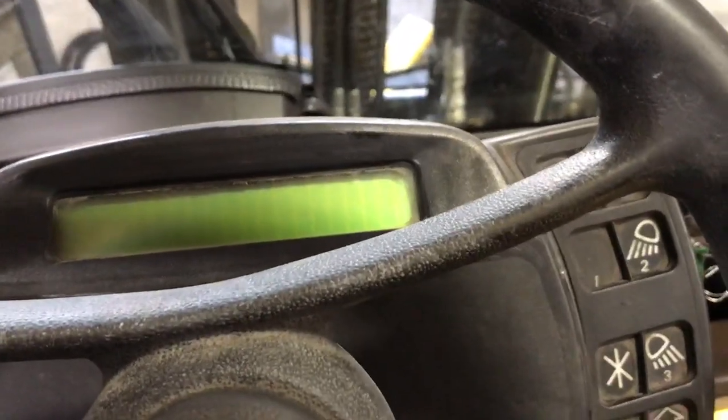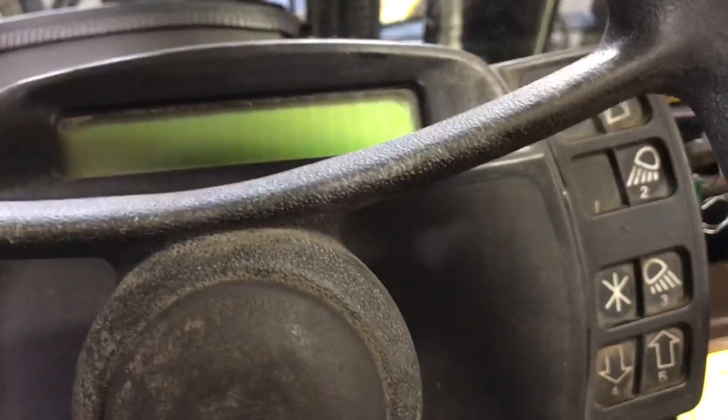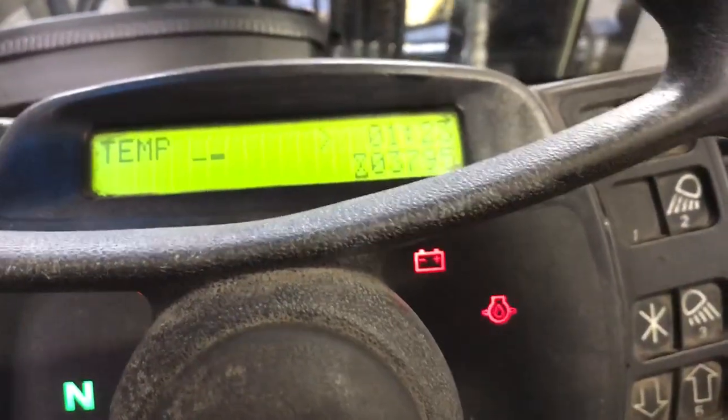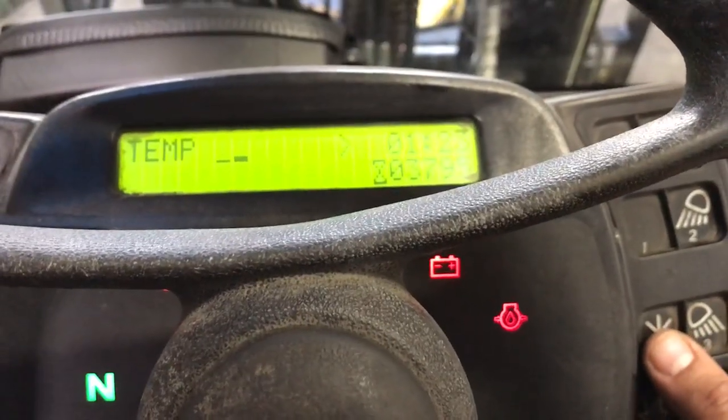Hi, I'm just going to show you today how to check the codes on the dash right through the dash panel. First of all, you turn your ignition on. Okay, then your display is going to show, and then on the right hand side where the light switches are,